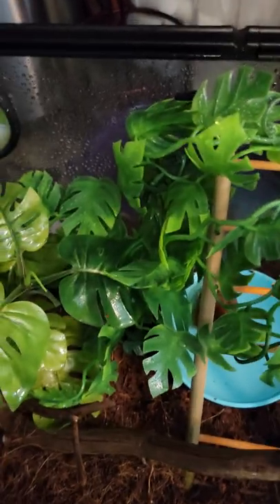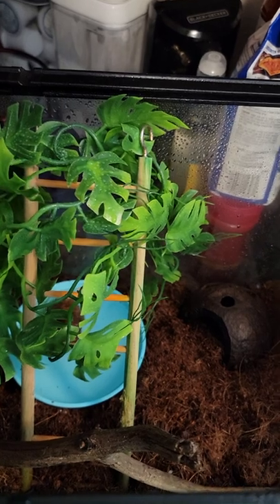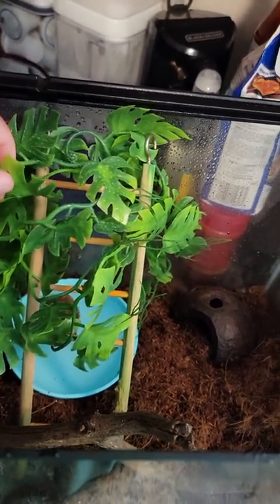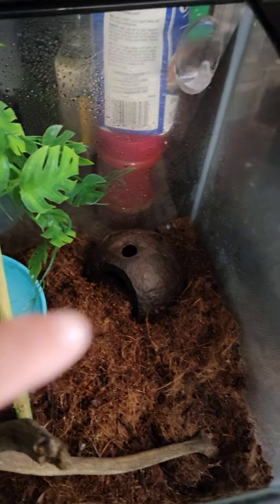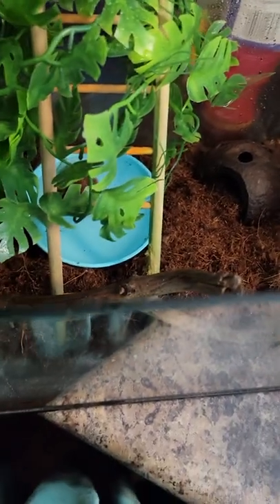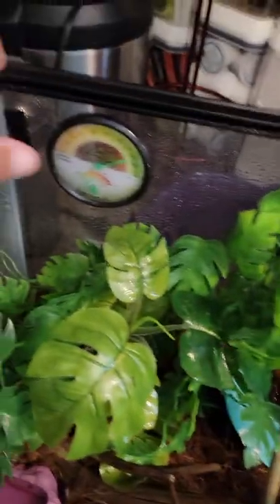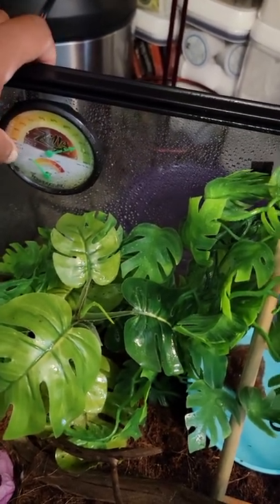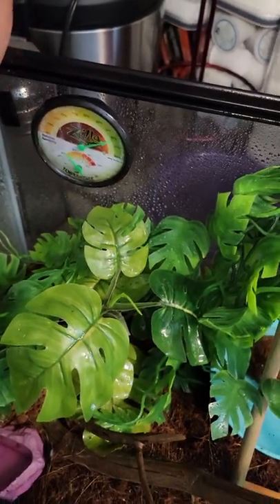We've had them for a little over a year now. In their enclosure I have some greenery — a little plant they like to climb on — I just got this one a couple of weeks ago and put it in today. This is their ladder that they love to climb on, their coconut hide, and a piece of driftwood that my godson caught when we went fishing.